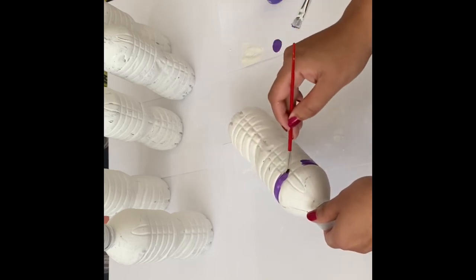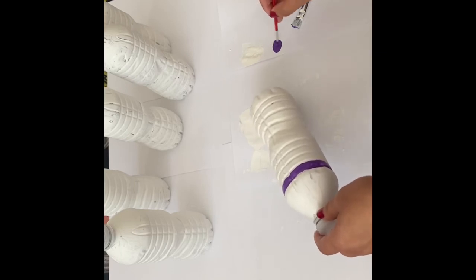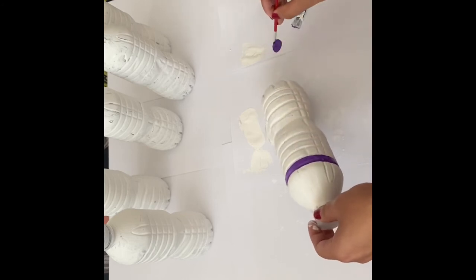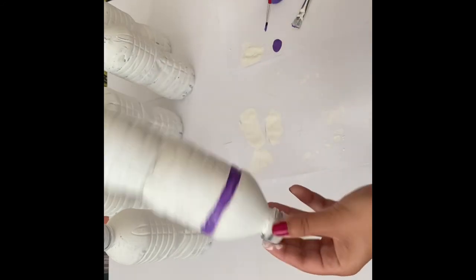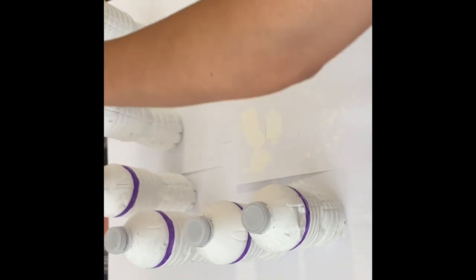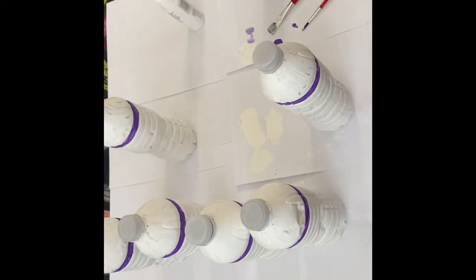One ring per bottle, and I think one ring is enough. Try to make it as nice and straight as possible — otherwise, no worries. That's kind of what it'll look like, so I'll work on the rest of the bottles. All of the bottles are ready and they're going to dry. We already have a ball, so let's see how it ends up looking once they're dried.